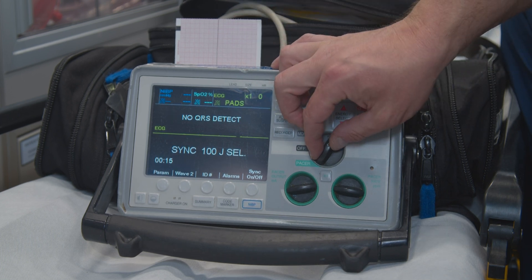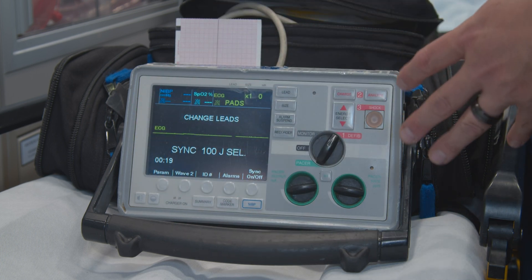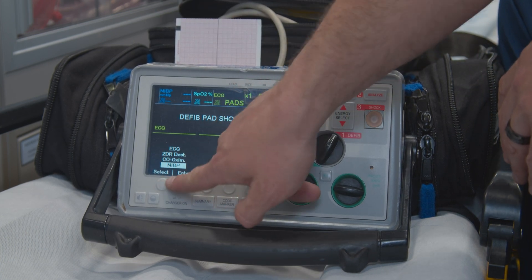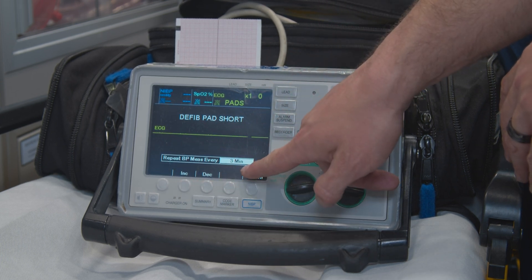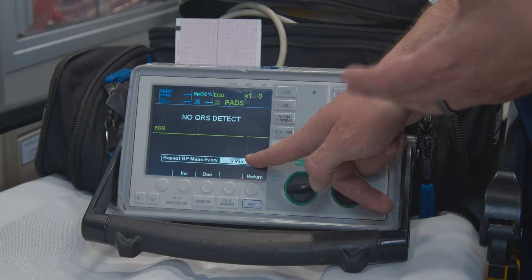If you want to, after you hook up your patient to a blood pressure cuff and have the leads going to your patient, you can hit parameter. Select through to NIBP. Enter. Go to auto interval. Right now it's on three minutes. Sometimes the default is 15 minutes, sometimes 30.